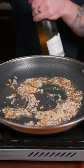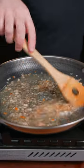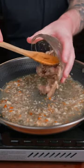Once the garlic is nice and fragrant, we're gonna hit it with a little bit of wine. Bring this to a gentle simmer and let the wine reduce, then add your sardines.